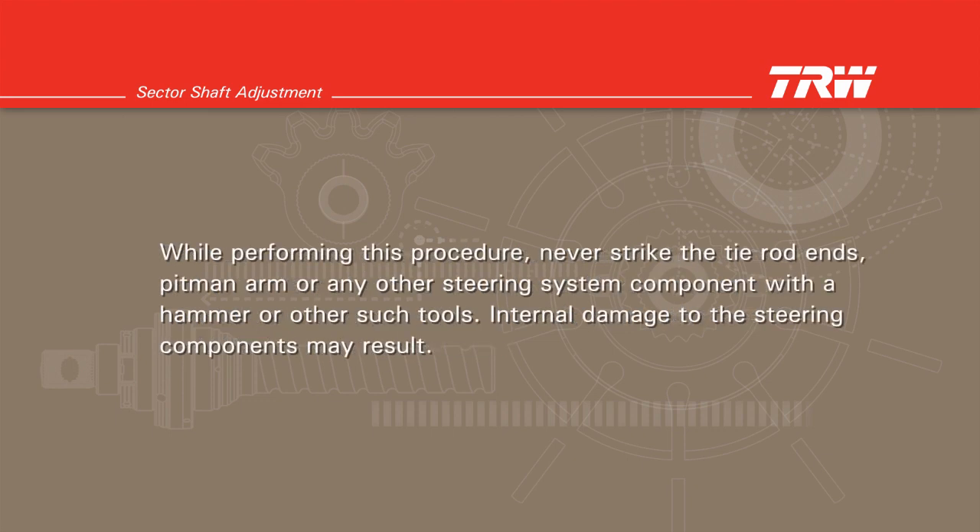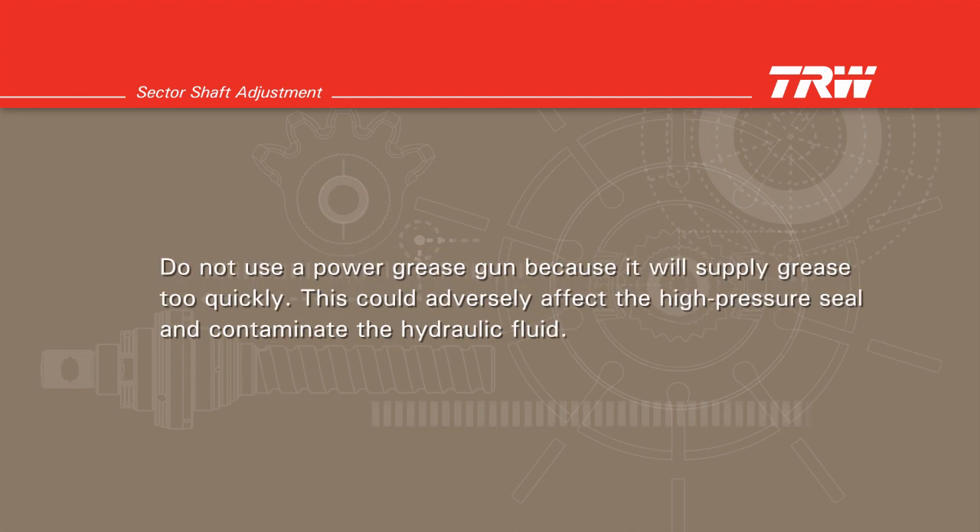While performing this procedure, never strike the tie rod ends, pitman arm, or any other steering system component with a hammer or other such tools. Internal damage to the steering components may result. Do not use a power grease gun because it will supply grease too quickly. This could adversely affect the high-pressure seal and contaminate the hydraulic fluid.